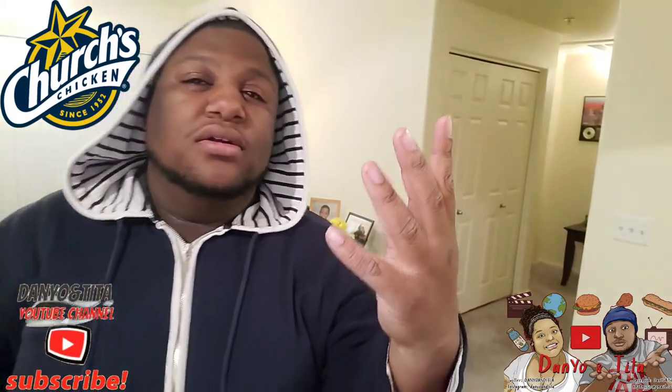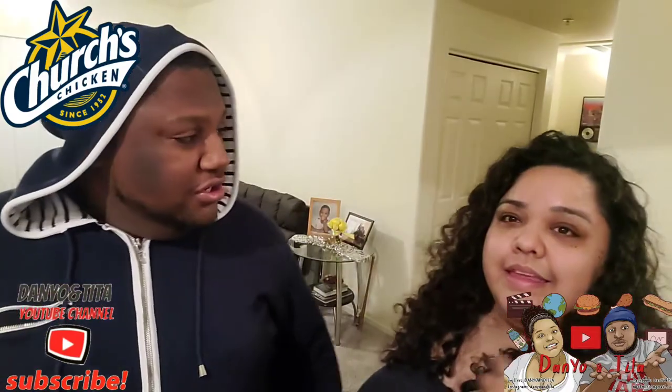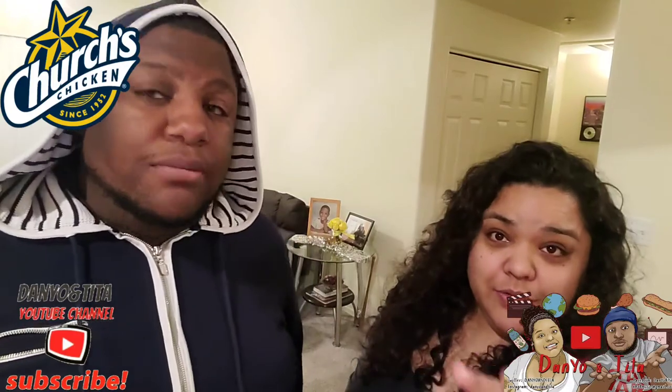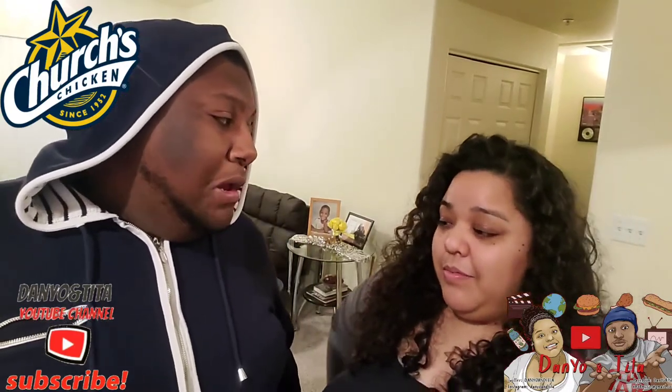I think I may have fallen for it, but I'm okay. I recommend you go get that. Here's Daniel, here's Tita.